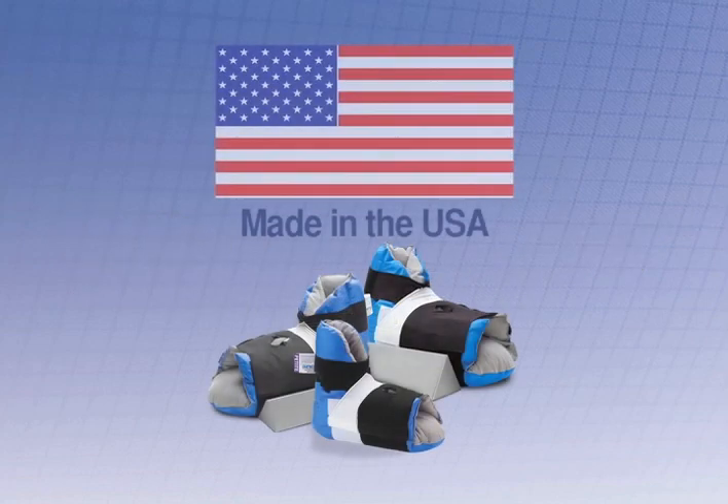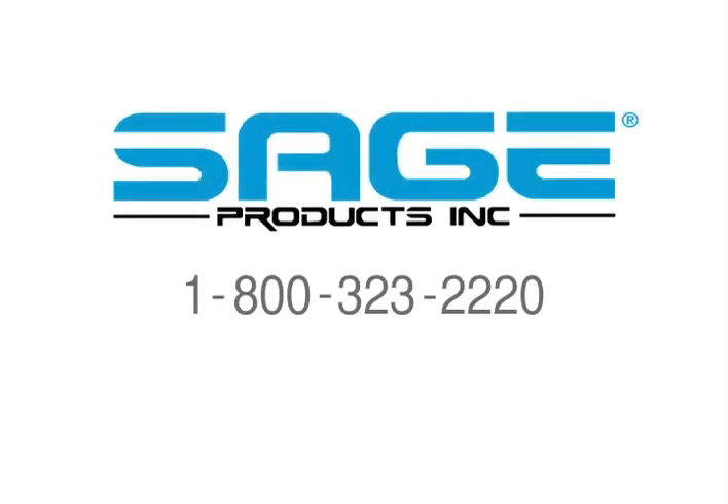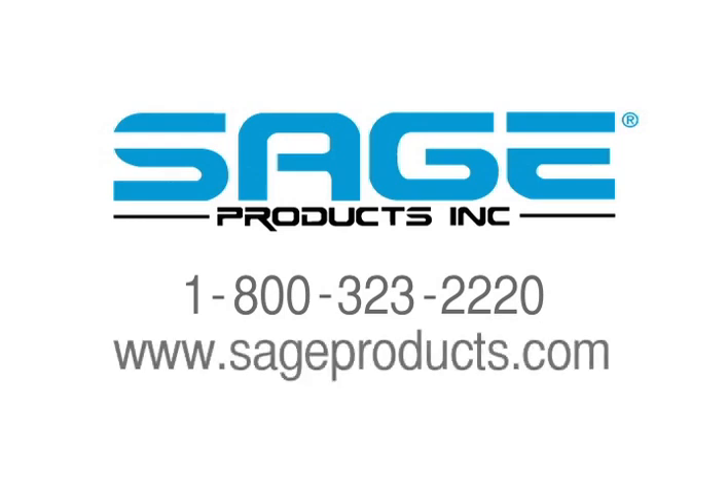Like all of Sage's products, Prevalon is made with pride in the USA. For more information on Prevalon and other Sage products, just call 1-800-323-2220 or visit our website at www.sageproducts.com.